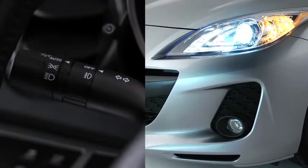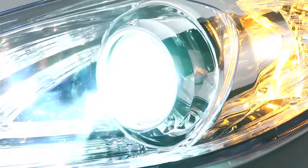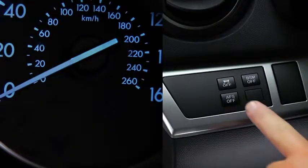The angle of the xenon headlights will be automatically adjusted when turning on the headlights, based on the number of passengers and weight of the cargo in the luggage compartment. The adaptive front lighting system automatically adjusts the xenon headlight beams to the left or right in conjunction with the operation of the steering wheel.